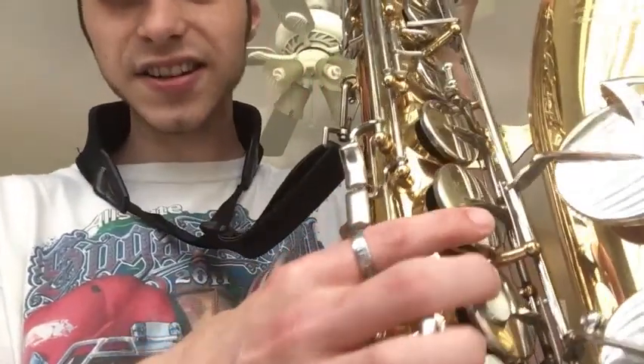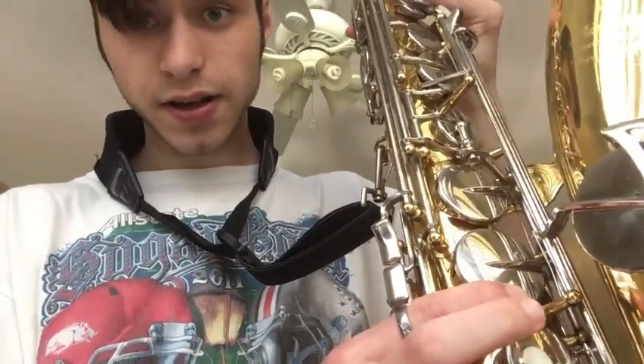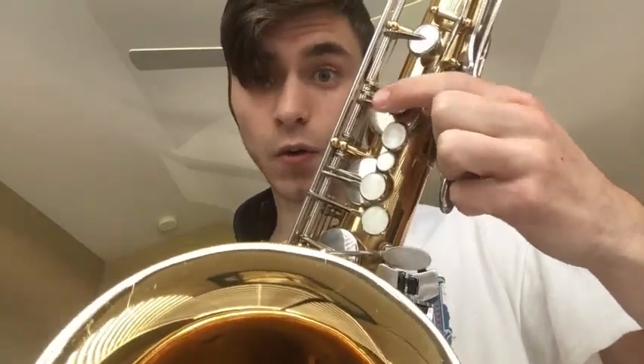Now it's time for G. It's easiest to just have your bottom side key down and take off this finger — take off this one too, so you only have the bottom side key. Now you take them off and you get G.